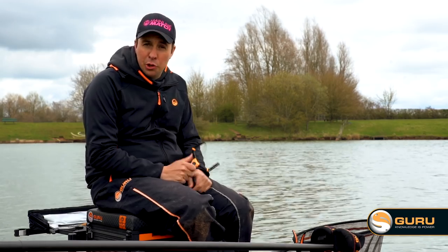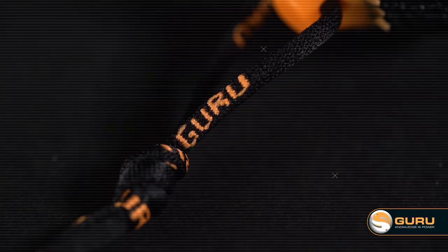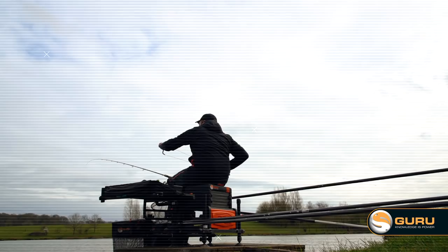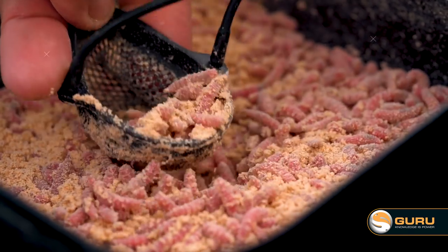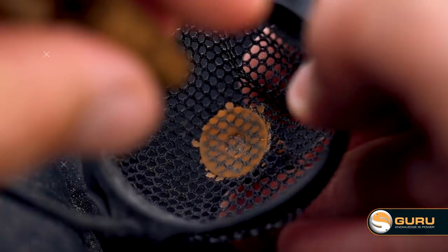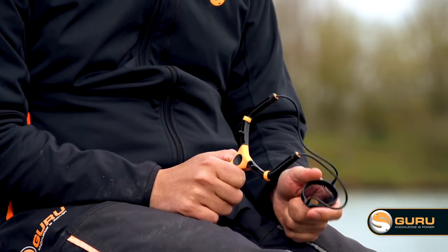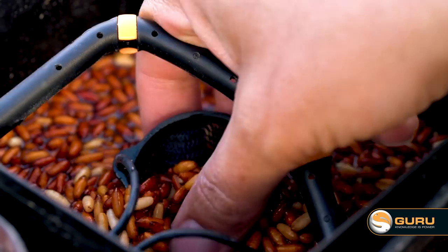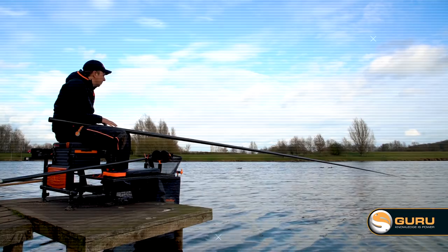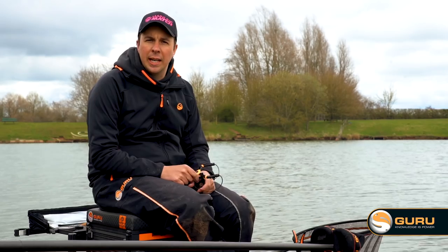Next up is the original Guru catapult — I'd call this the medium one in the range. It's great for fishing just beyond your pole line on a waggler line or a bomb on a lot of waters. It suits all manner of baits in the pouch, anything from maggots all the way up to big pellets. I also like to have this on my side tray when I'm pole fishing in the summer and want to get a load of bait in quickly, as the pouch is bigger than the light catapult's, so you can get more bait in your swim really quickly on those red-letter days.